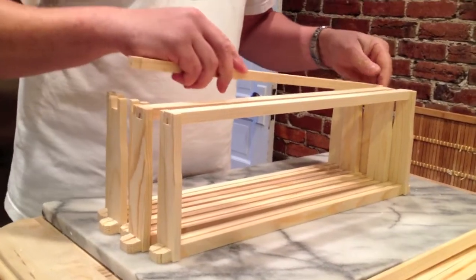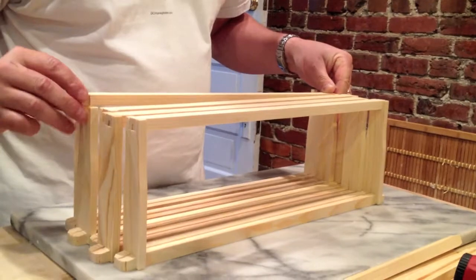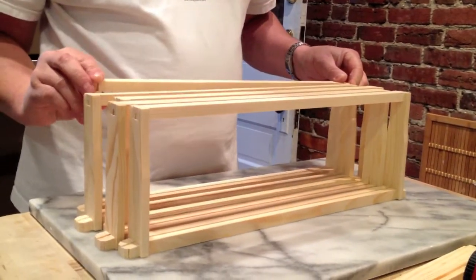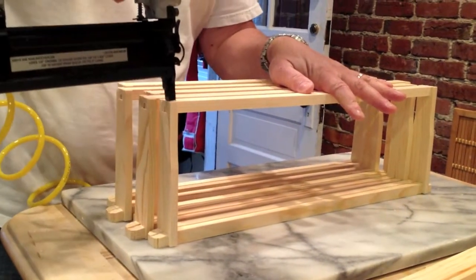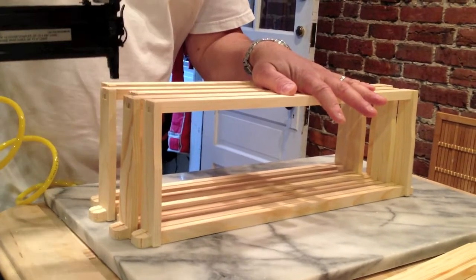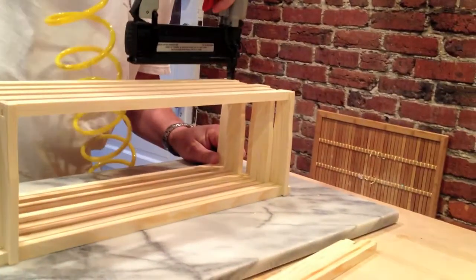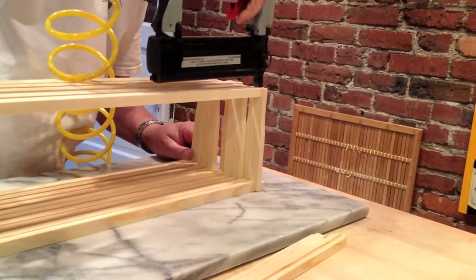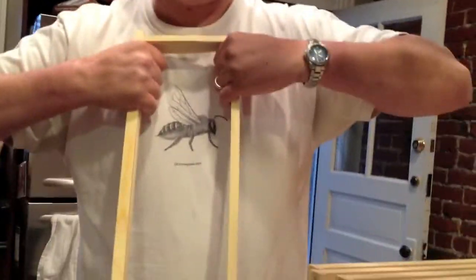You can tell that our compressor is a little noisy — it doesn't hold a lot of air, but that's okay. We are now putting the bottom bars in place, and we'll just put one staple each into the ends. I just want to show you how well that holds these frames together. That frame is not coming apart.